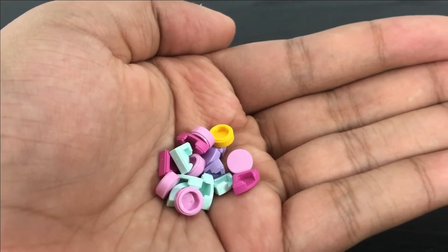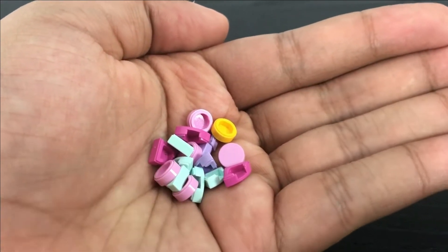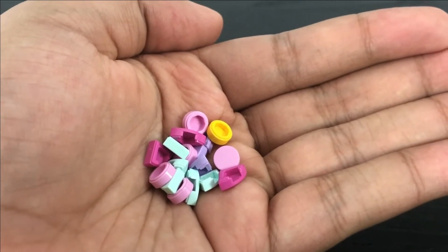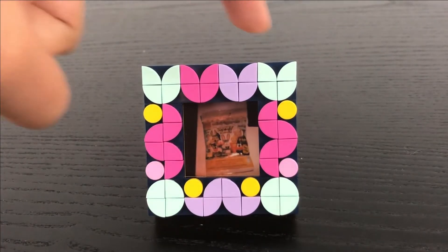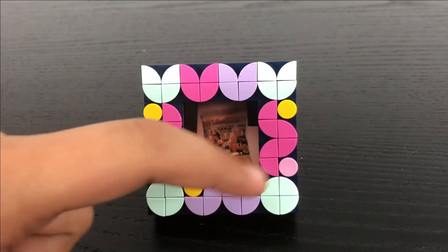Also included in this set are these extra tile pieces in case if you lose your pieces, but also mainly in case if you want to customize your frame however you want. So to test that out, let's get into customizing. Now that we are done customizing, as you can see, you've got a couple of flowers on top that I created, as well as a couple of squiggly lines and patterns.